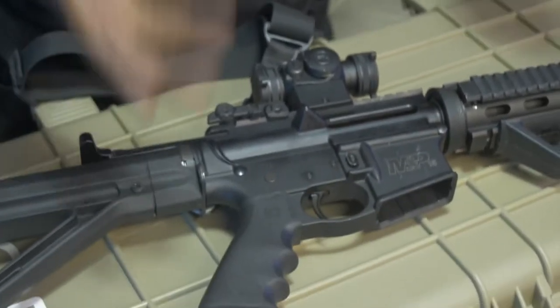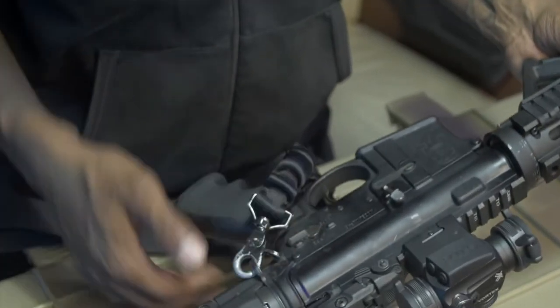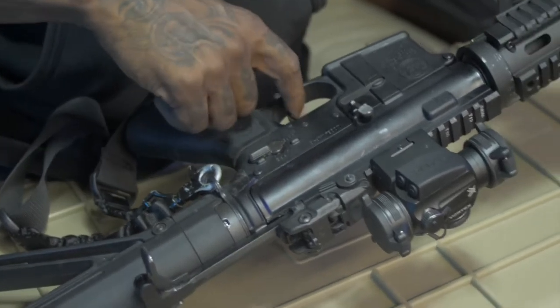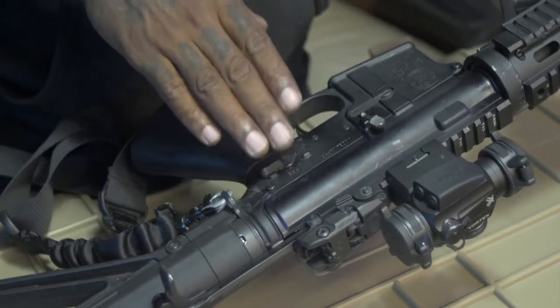Now, this particular weapon comes with a safety. As long as your weapon is on safe, you're safe — the trigger is not going to work. But once you put it on fire, it fires. So that's the safety.